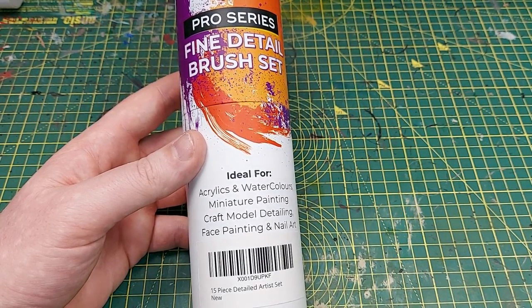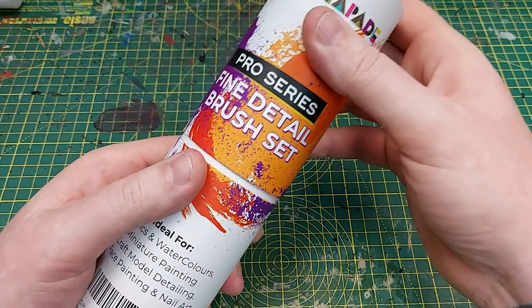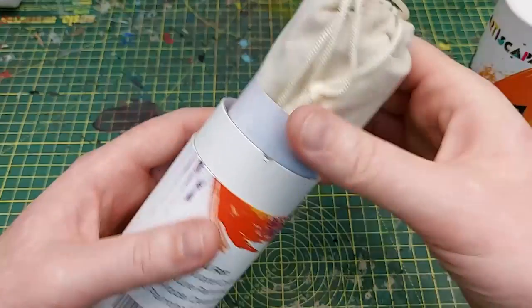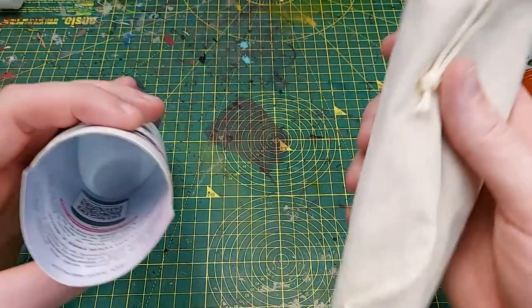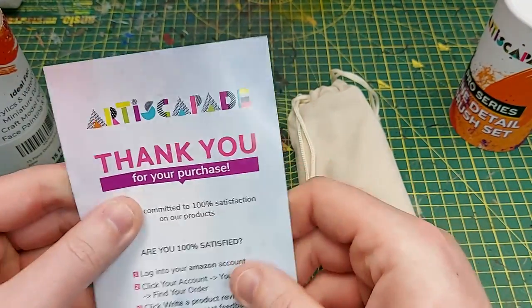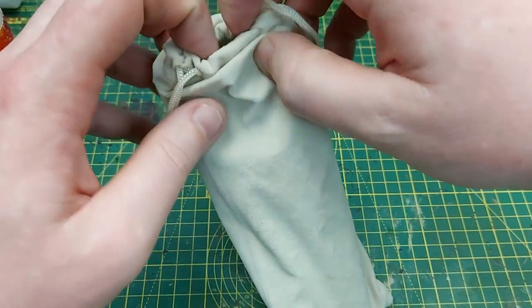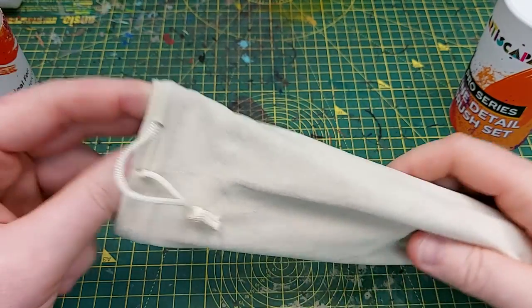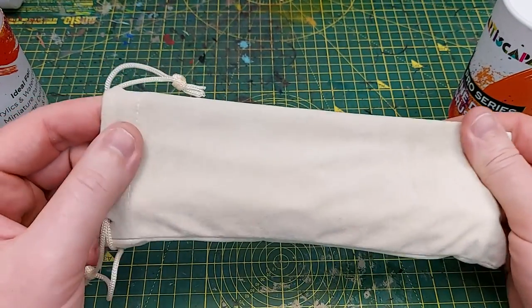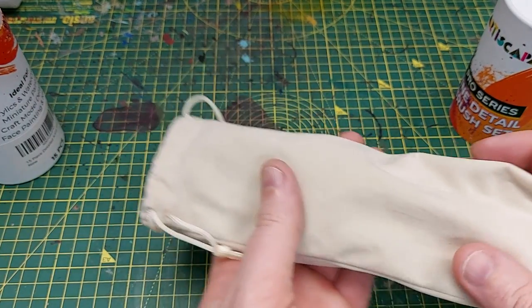There are all sorts of different bristle tips and they come in this wonderful little bag, along with a thank you card. If you're not 100% satisfied, they will help you out and sort you out with anything to make sure you are satisfied. It's actually a really nice bag that they come in.